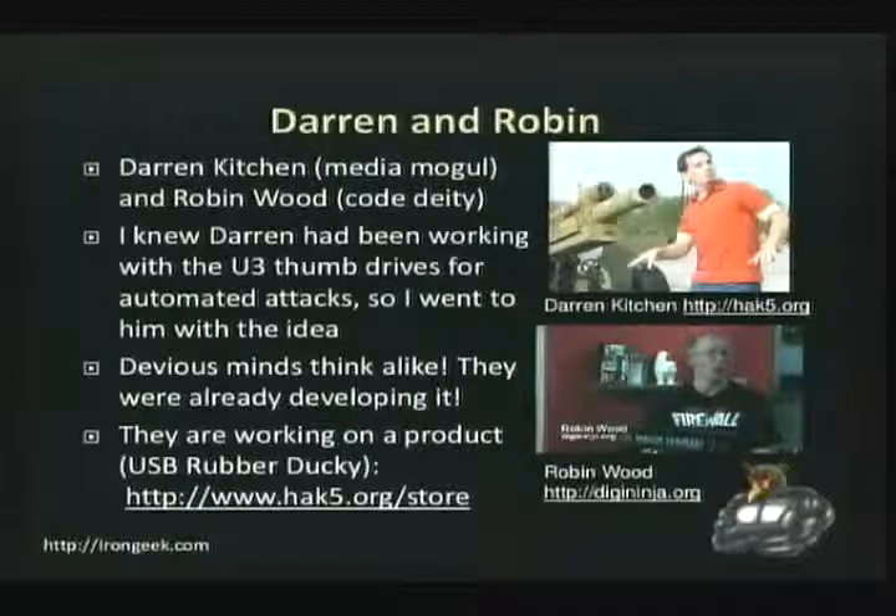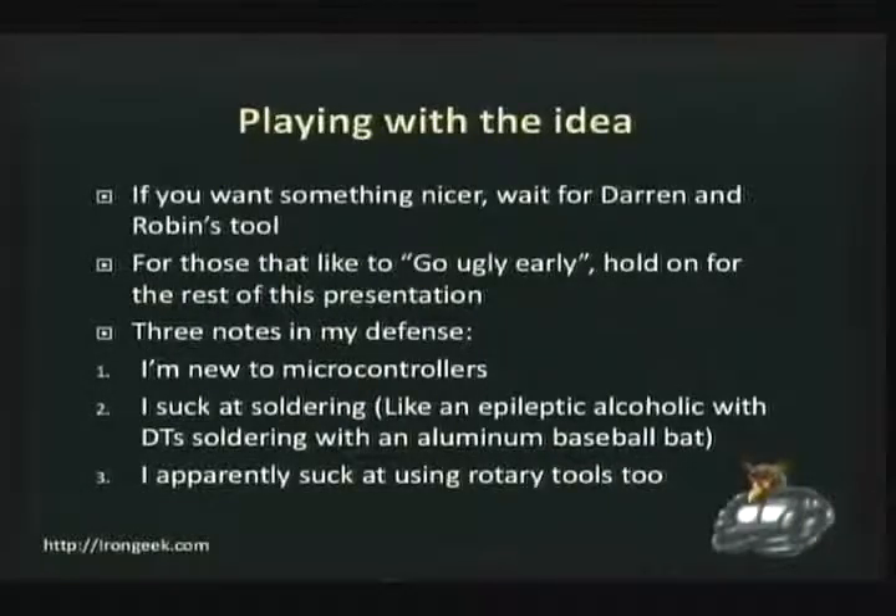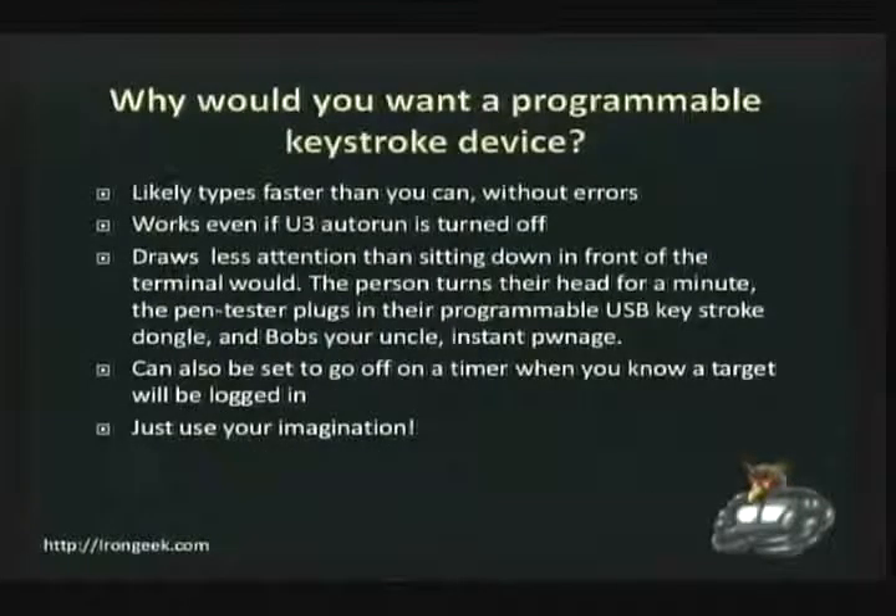They're doing their project in parallel with mine. They're going to eventually put out something called the USB Rubber Ducky, and actually the most recent episode they've done a little bit of talking about it. So essentially, if you want something nicer, maybe wait for Darren and Robin's tool. If you want to go ugly early, I'm going to show you some diagrams, and I have all the documentation on my website along with code on how to use it.